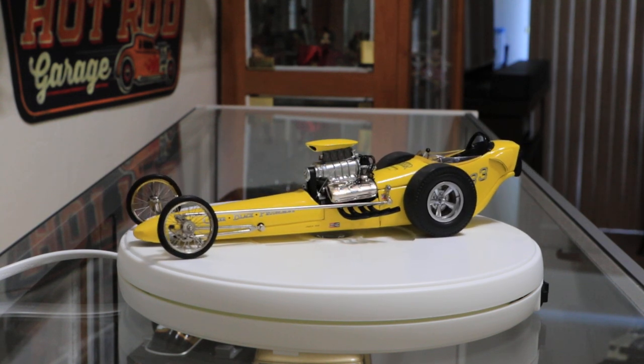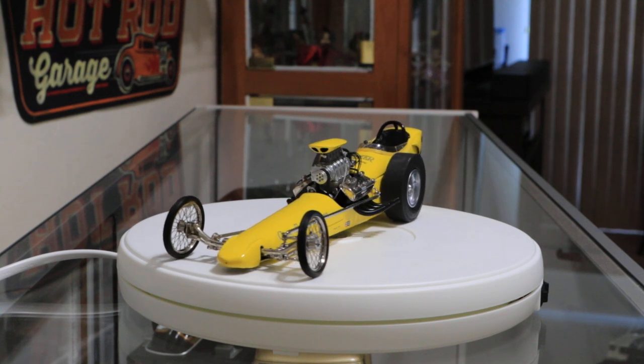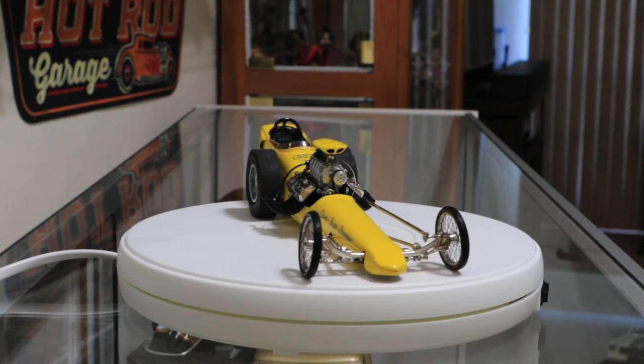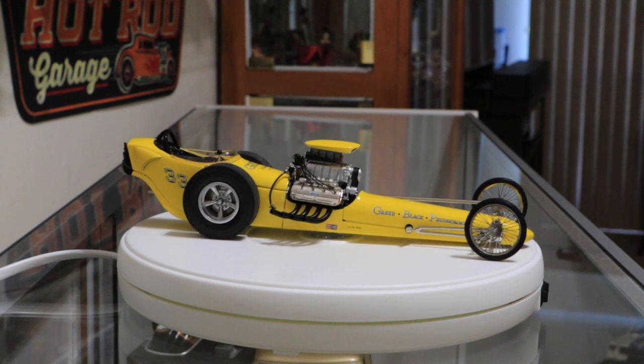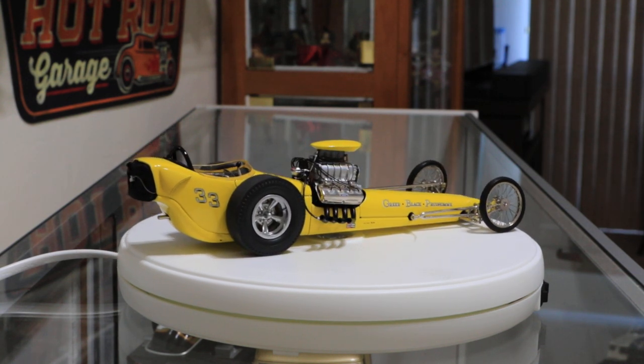So if anybody is interested, I got this one off of Amazon. In a thread I put down the information that's on the bottom of it and the information on the page that I ordered it from. So all you have to do is do a search with that information and it should pull it up on Amazon.